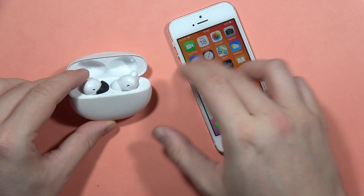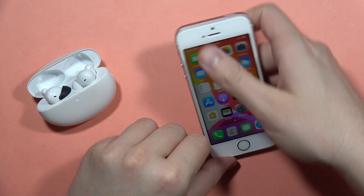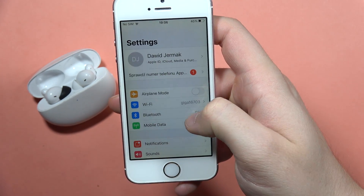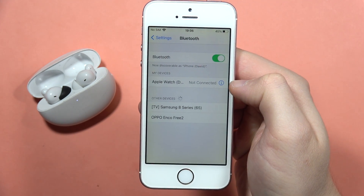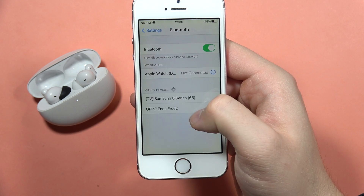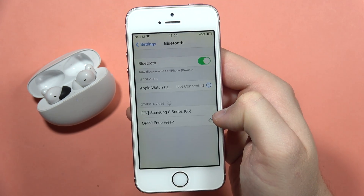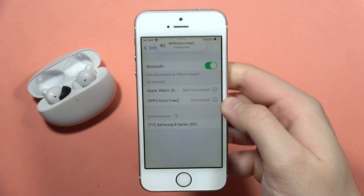I had to repeat that step, but the earbuds are still in pairing mode. Go into Settings, go to Bluetooth, and turn on Bluetooth by tapping on the switcher. From there, look for the Other Devices list, locate your Oppo Enco 32, click on them once, and after a few seconds we are successfully connected.